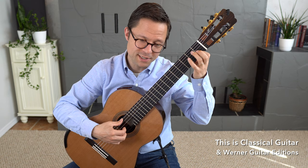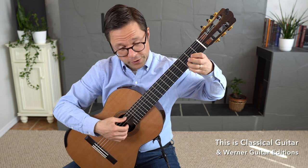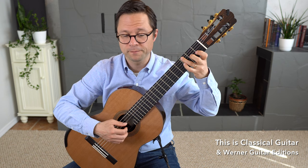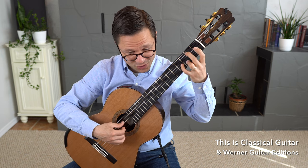That trill is just C, B, C, B. I do four, three, two, three — that way my barre is ready for the next bit. From the trill: four, three, two, three.